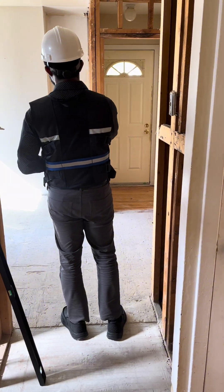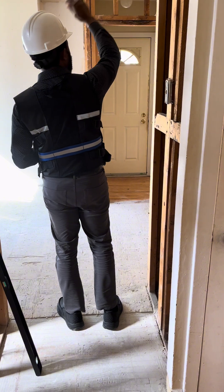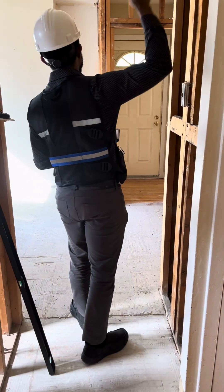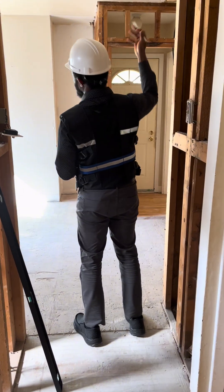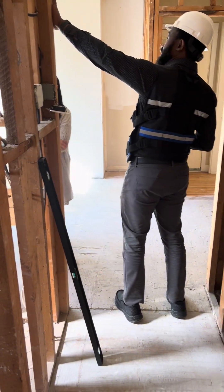Finally, plan for finishing. Once the wall is gone, you'll need to repair flooring, ceilings, and paint for a seamless look. In short: structure, utilities, permits, and finishes. Cover those bases before you swing the hammer.